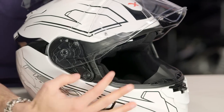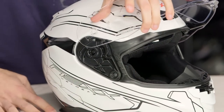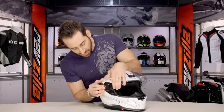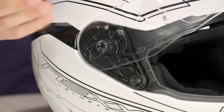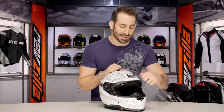The shield change mechanism — it's not the easiest one I've ever used, but because there's a drop-down sun visor you're really not going to be spending a lot of time changing shields. I'll show you how it works: you push it forward like this, then you move it forward like that. I've done that about 20 times, so I'm pretty rock solid and fast at it. It takes a couple tries to get used to once you get it out of the box, but now you have my video so you know how to do it.